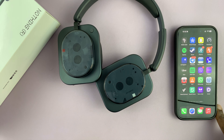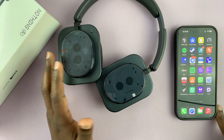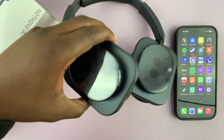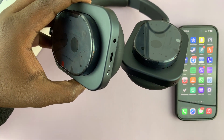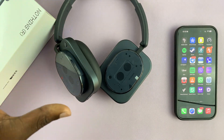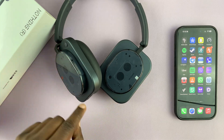Today I'll be showing you how to pair and connect your Nothing headphones to your iPhone. The first thing you need to do is turn them on, and they're going to go into pairing mode automatically if they've never been paired to another device.